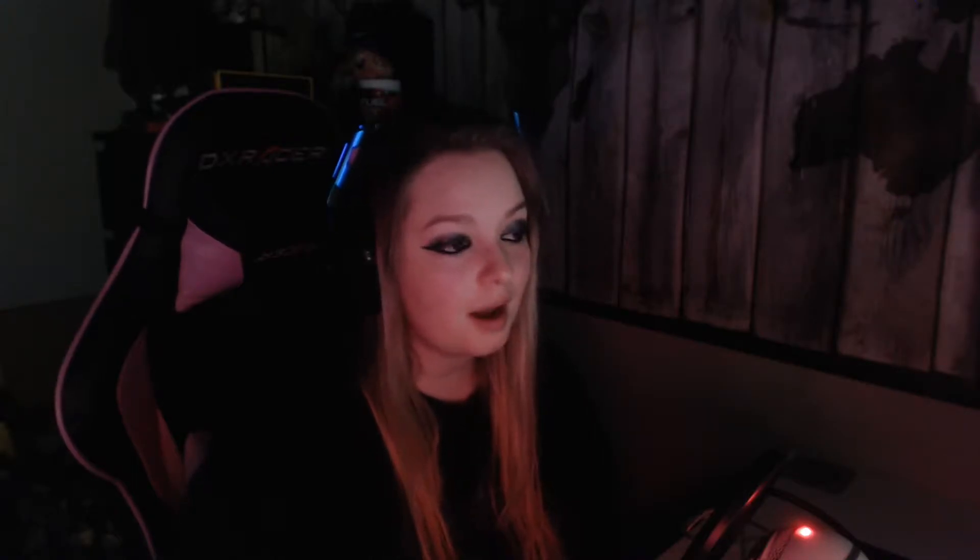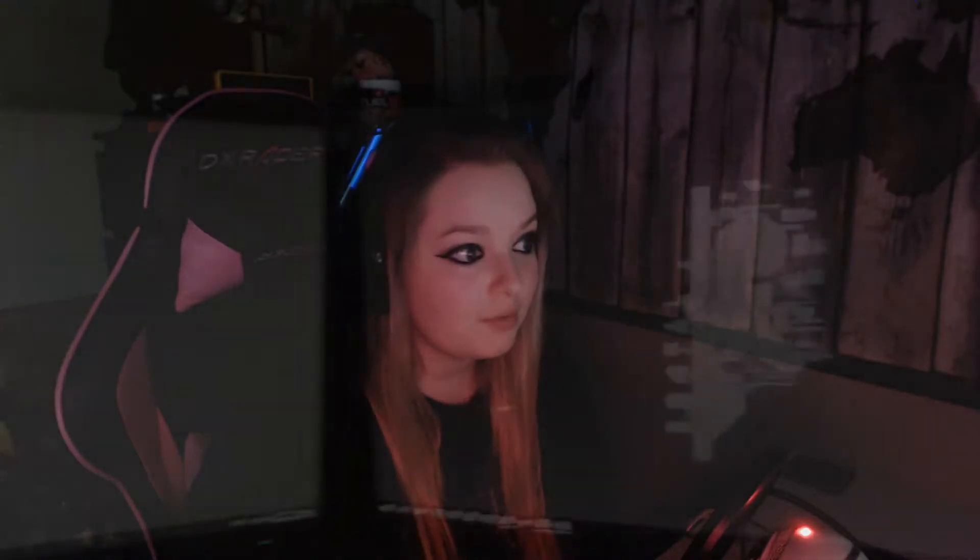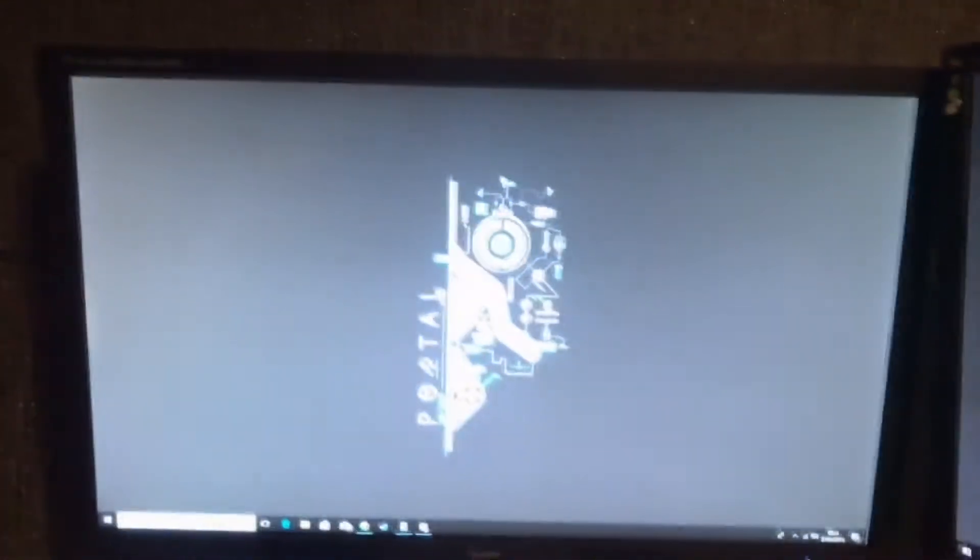Now before I go into describing why I love these monitors and all the good things about them, I do want to get across first that you may think I'm being biased because we are sponsored by Iyama. But I'll have you know I actually had three Iyama monitors before we were even sponsored by them — which you can see on screen now — so I was a fan of their products anyway. So let's just get into it.